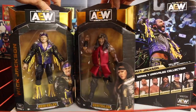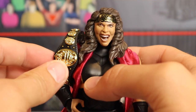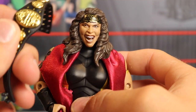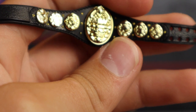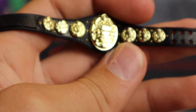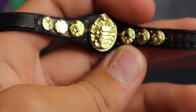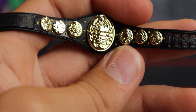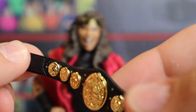Without further ado, we're going to crack all these figures out of the box. Here we have the Nyla Rose figure. Starting off with the accessories — she comes with the AEW Women's Championship. Not a bad title whatsoever. I believe we've seen it twice already in the Unrivaled line. It's a really nice looking title, of course it's tiny for the women's figure, which is pretty cool.